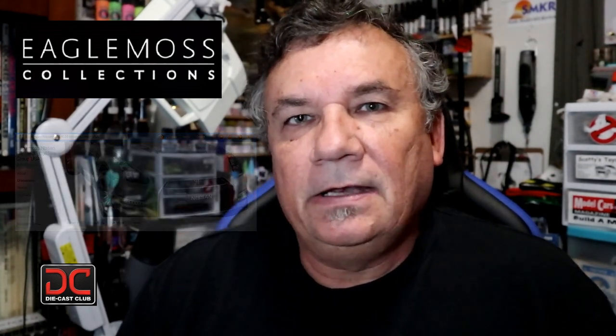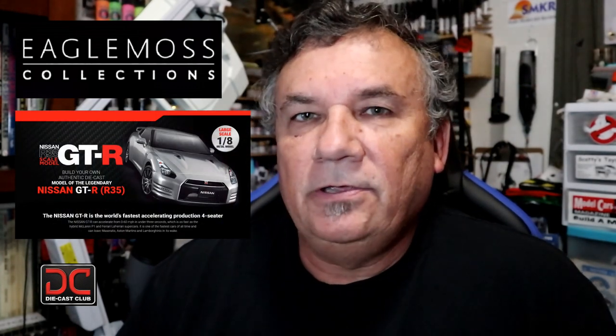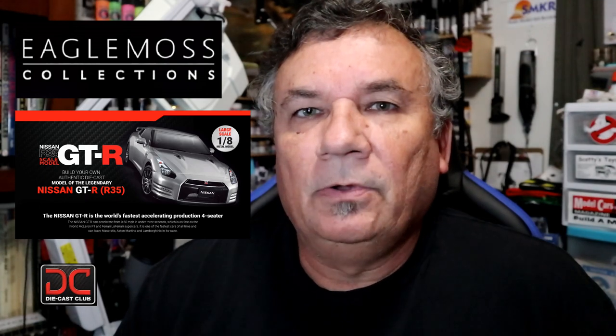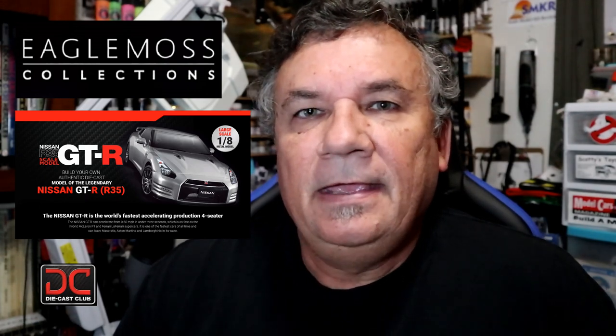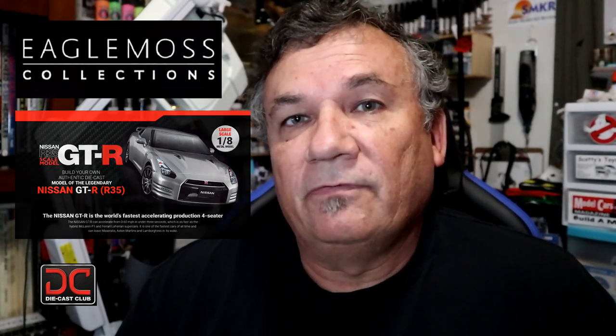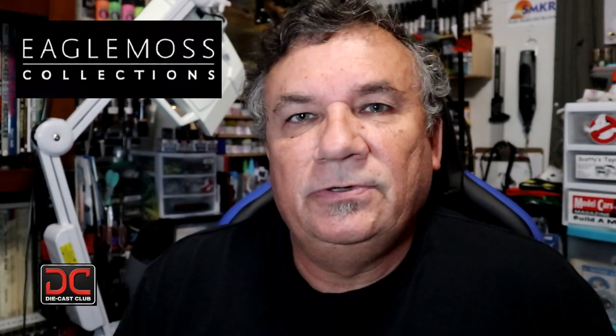Like I said in the previous stage, this is currently sold out in the U.S., very popular, but it should be available very soon again. It is available for pre-order, so if you head over to Eagle Moss, go ahead and pre-order yourself onto that, so that way you'll be the first to get it mailed to you when it's available.